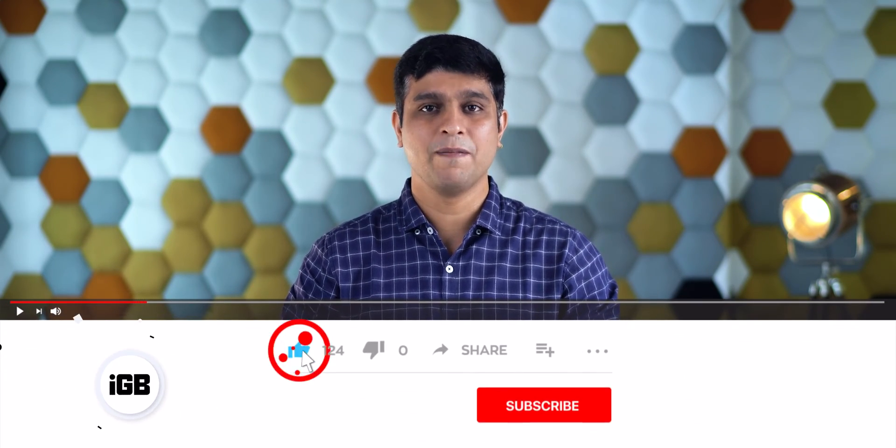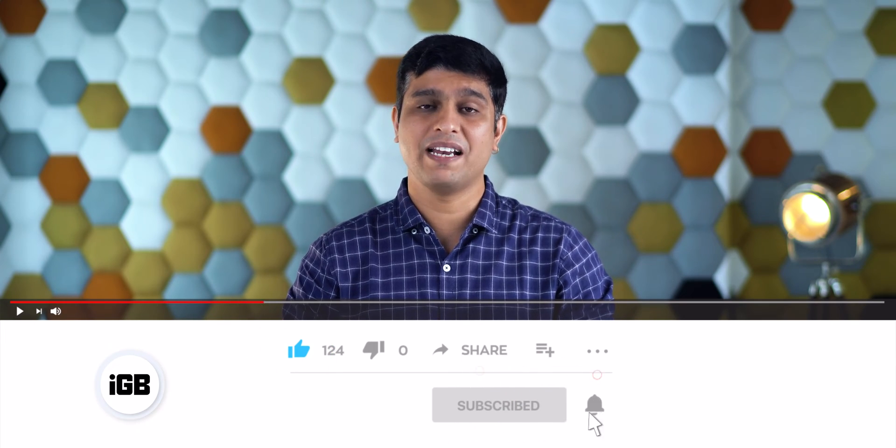Before I share this hack, I would like to request you to subscribe to our YouTube channel and press the bell icon to get notified every time we upload a new video. Now, if you are done with that, let's move ahead.